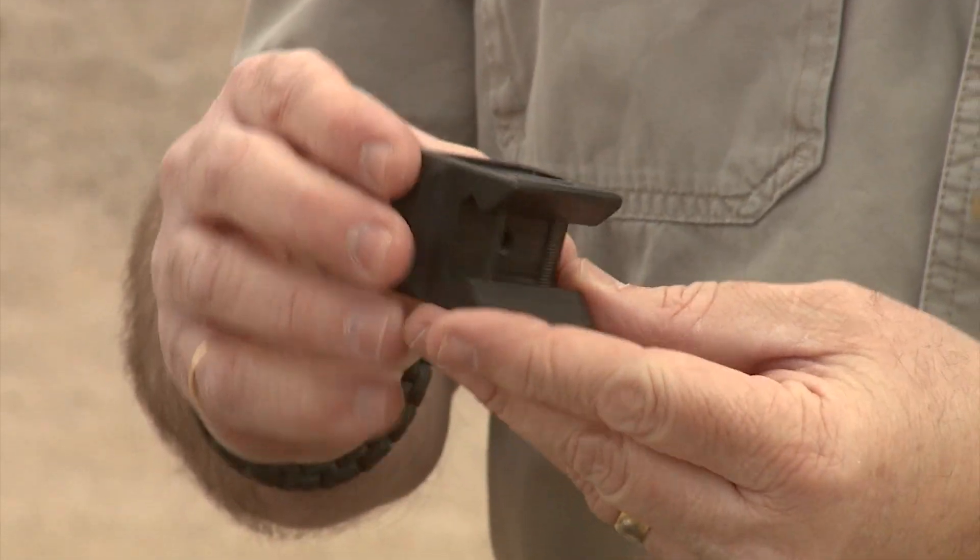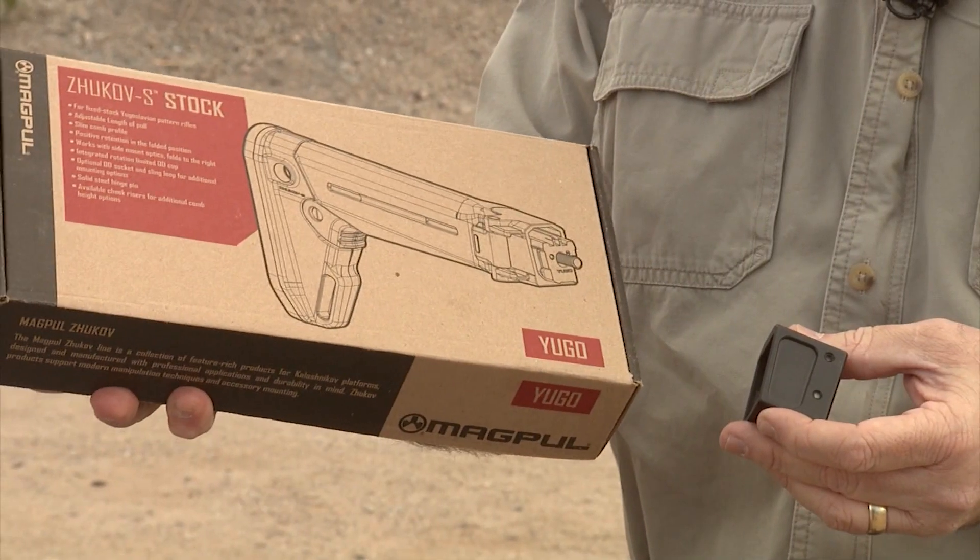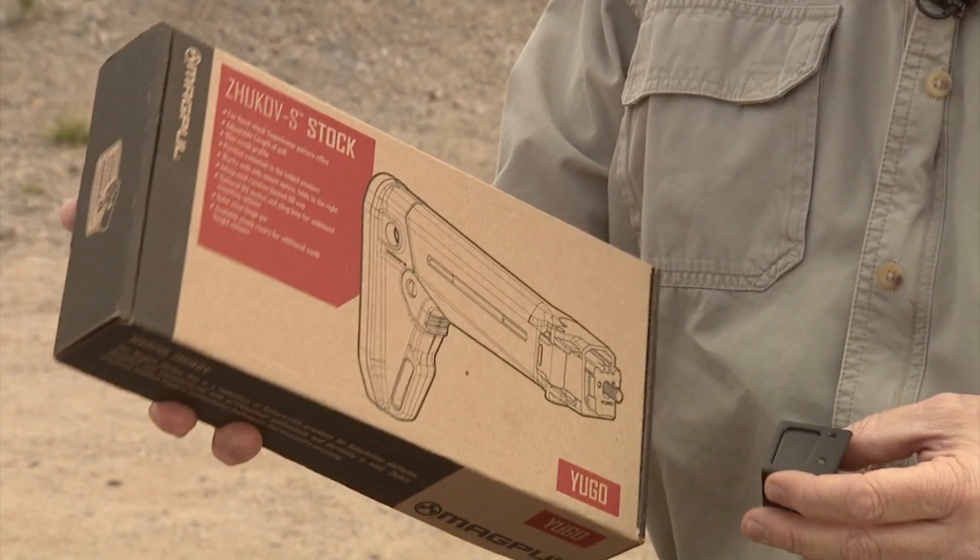One last little gadget from Springer Precision: this will allow you to install any AK-47 Yugo stock — like this Magpul Zhukov stock — onto your MPX carbine. There are other brands out there like Archangel that makes a superb stock. The cool thing about the Magpul is that it is actually foldable. I am going to show you how to install this.